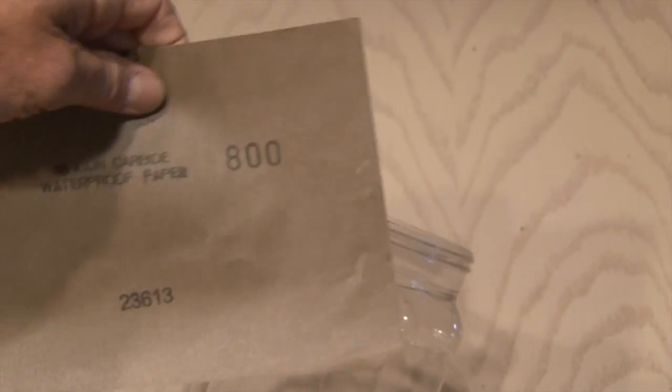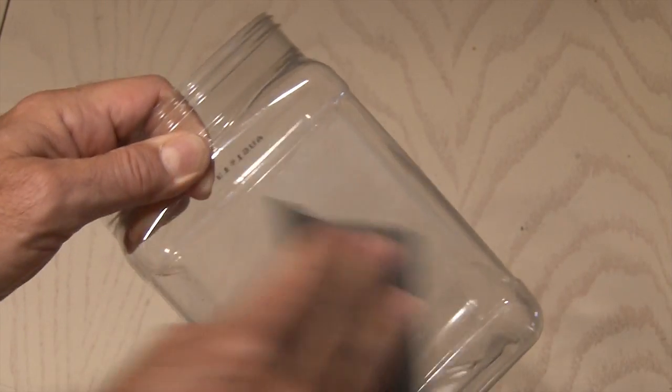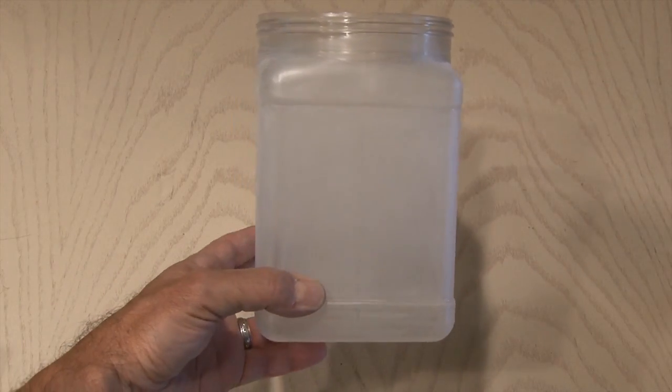To get a nice glowing effect with the LEDs, we need our beatbox to have a frosted finish. So we're going to use sandpaper and sandpaper this entire box inside and out. It'll look like this when it's done.